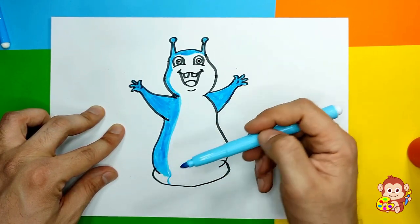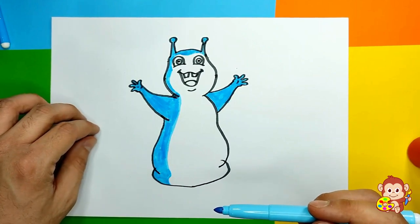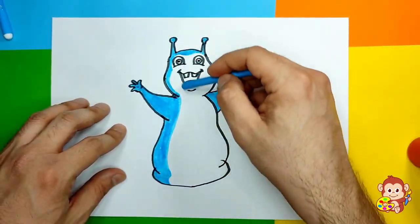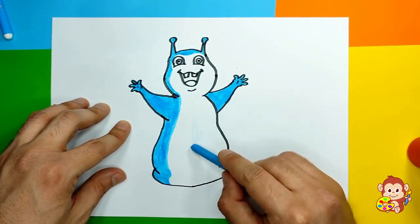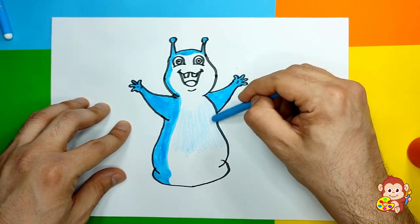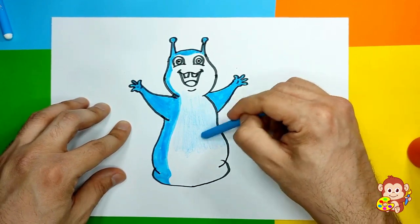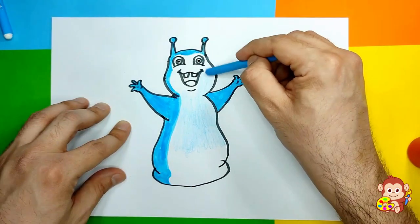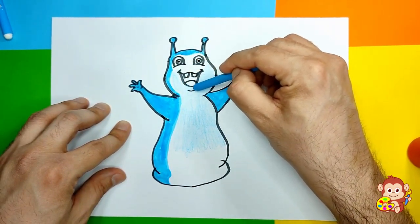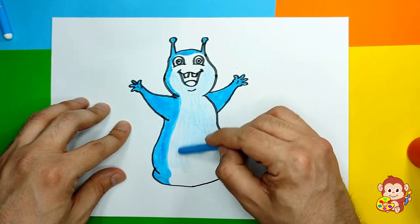Of course you can use some other colors if you want. Now I'm gonna use a crayon and color with my white crayon - pressing it really softly so I can get this really light, light blue color. But if you have a really light blue marker then you can use that. We're going to color his face and his whole body with this one.